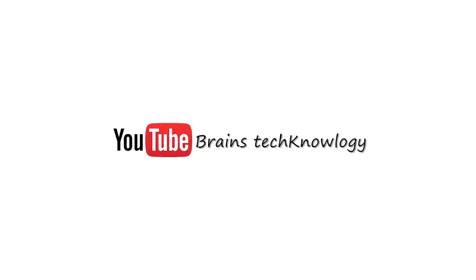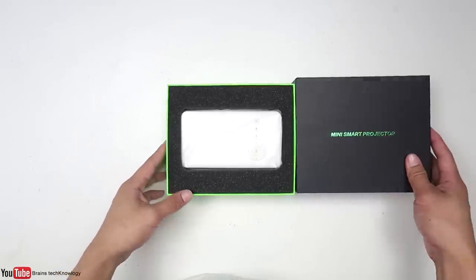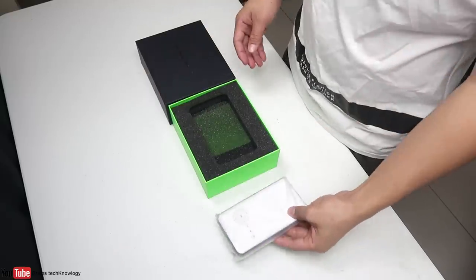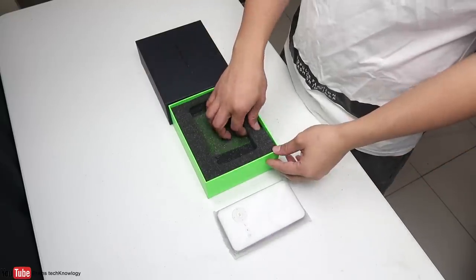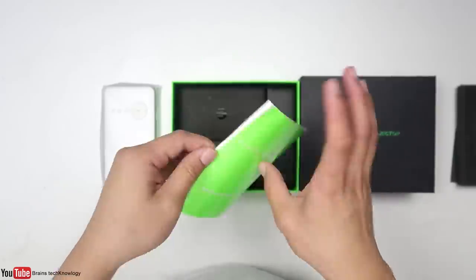Without further ado, let's jump right into it. Here is the box and it says 'Mini Smart Projector.' You can choose between a white version or the black one — in this case I have the white version. Inside we have the user's guide manual.